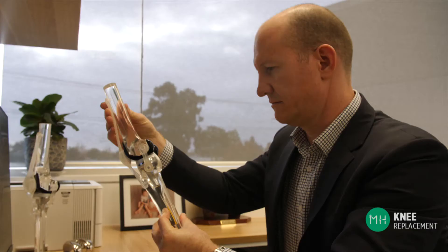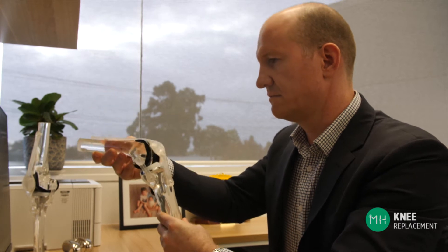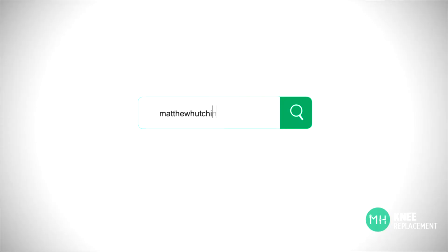I'll now explain what technology I use to replace a knee joint, but remember there is more than one way to skin a cat, and you should ask your surgeon why they prefer the particular technique they use. We can all achieve great results for our patients even with different methods. I have a complete video looking at the evidence around technologies and techniques about knee replacement on my website, so check that out if you would like more specific information.